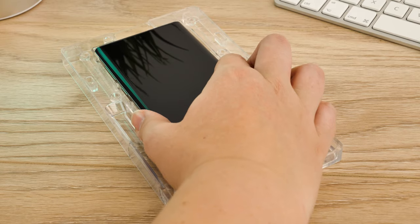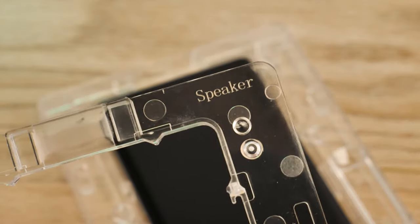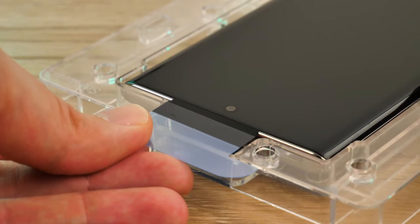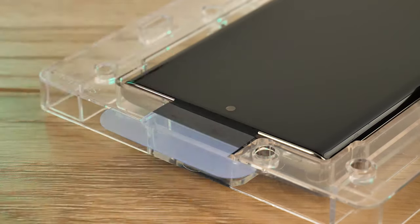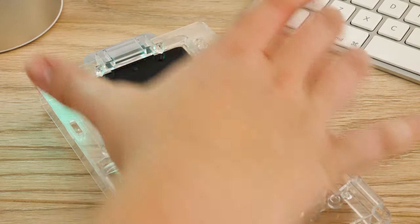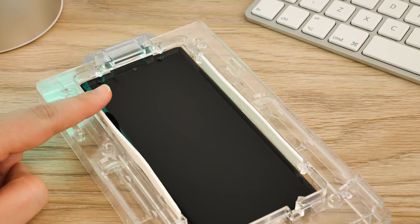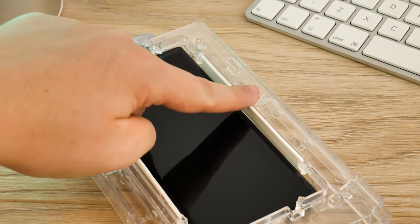Now you're ready to insert the Note 10 into the installation tray. The tray has 'speaker' written on the top right corner to help you place the phone the right way up. The kit comes with two speaker covers — remove one and affix it to your speaker to stop the adhesive seeping into the mechanism. Once this is done, take the top section of the tray and place it over the top of the phone, taking care to align the corner with the matching text underneath. Use the two absorption pads and place them either side of the phone, so when the adhesive is applied there's no excess liquid where it shouldn't be.